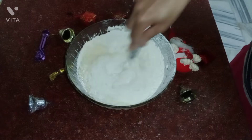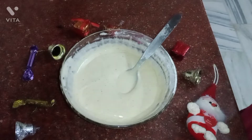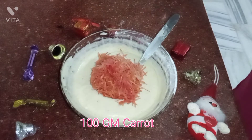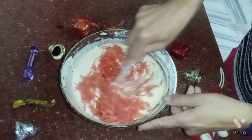We can use the cutting and folding method to mix it. Now we are adding 2 small-size carrots. I am using small size, but you can use medium size or orange carrots.